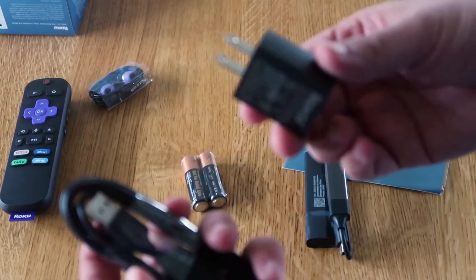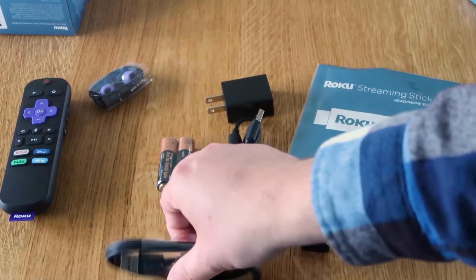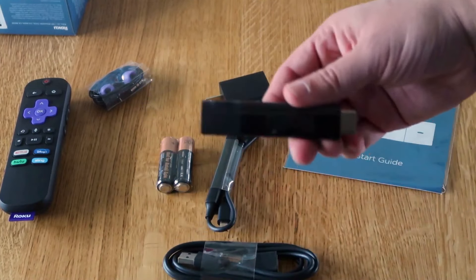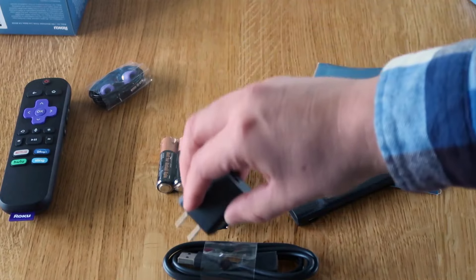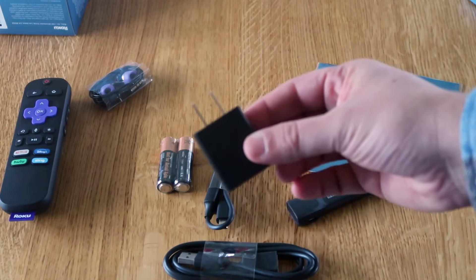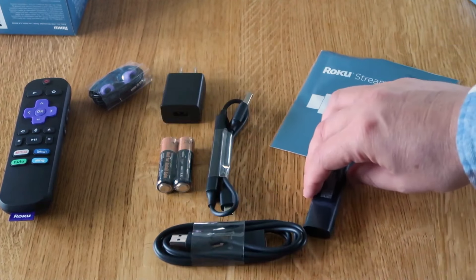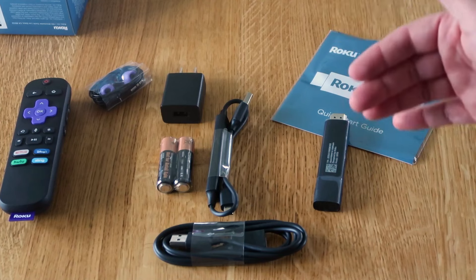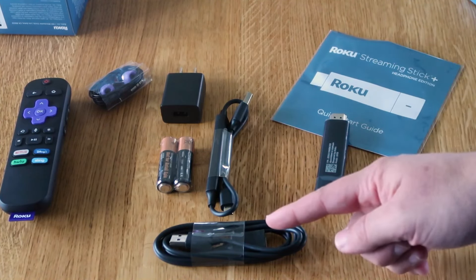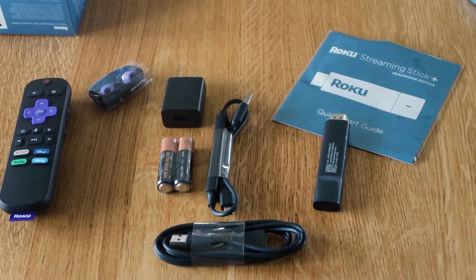There are a couple different ways you could hook up your Roku. You can hook it up USB into a TV, which will give power to your stick, or you can plug that USB connection into this port here, which is a power outlet. I recommend plugging it into the wall outlet if you're able to. Every once in a while, people run into issues with it not getting enough power if they plug into their TV. So if you're able to, plug it in with the power outlet. Let's get this all hooked up and put into the TV.